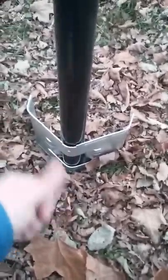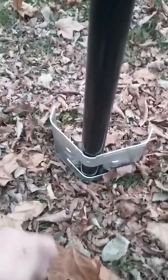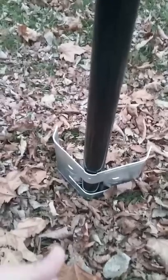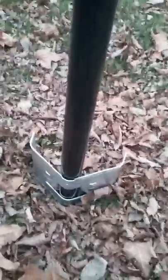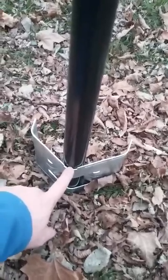To start off, slide it over the pole like so. You want the outside of the brace facing away from your home, or away from any dogs or kids that are going to be pushing on it, as this is your main support for your pole. I'll put my phone down and show you how to drive them in.